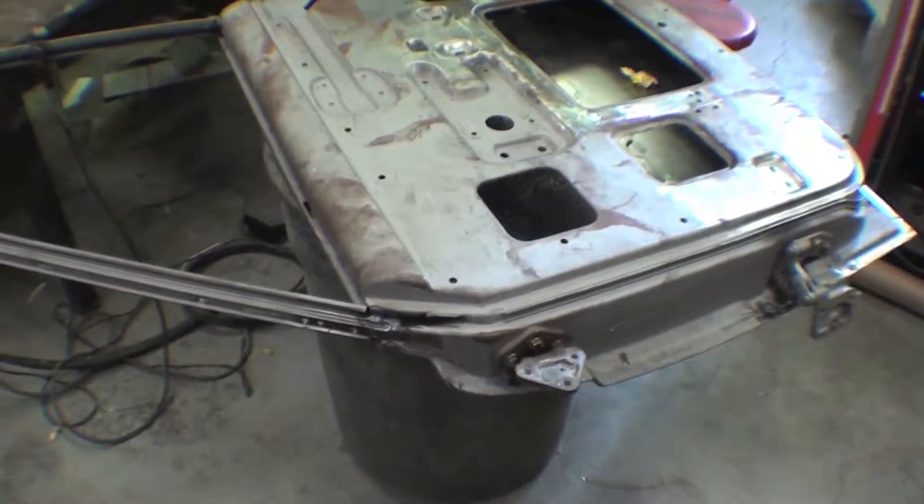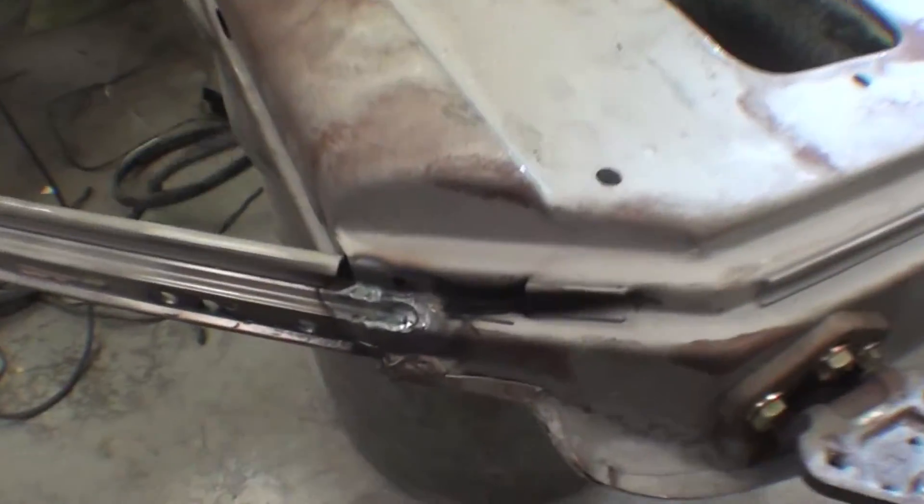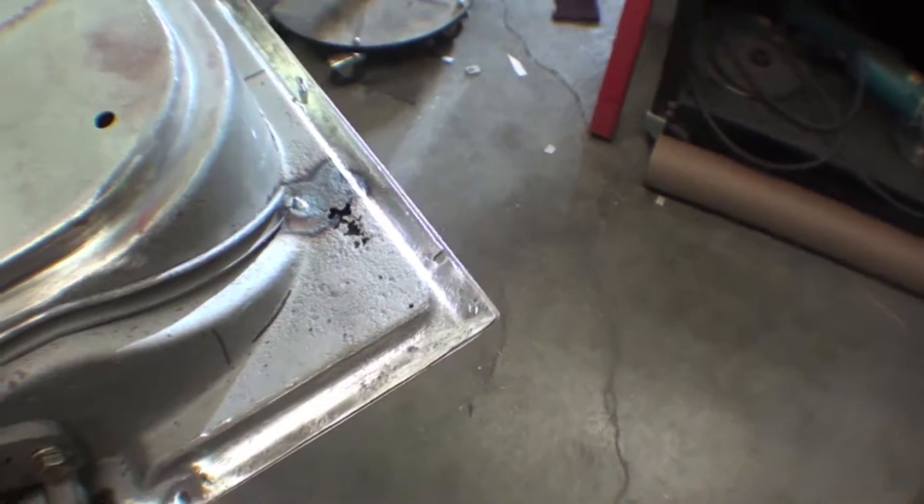This is the right-hand front door that Barry is doing. You can see that he's done some reinforcement right there. He says he has a patch to do here and the bottoms look great. He's finishing those out.